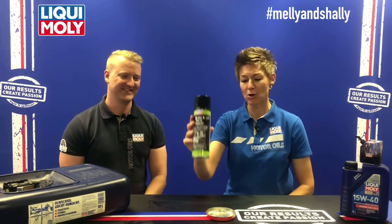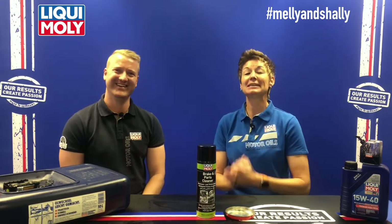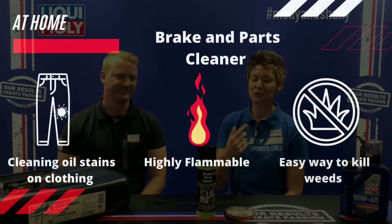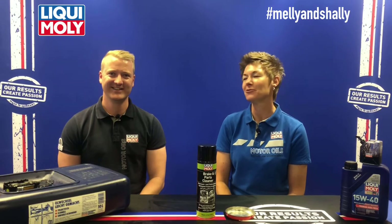So Liqui-Moly Brake and Parts Cleaner has so many different uses — cleaning chains, anything greasy, removing stains from clothing at home, getting rid of weeds, or as Shelly said, starting a campfire if you've forgotten your fire lighters. Safe to use, it will not damage any paint, and it is a very popular product.